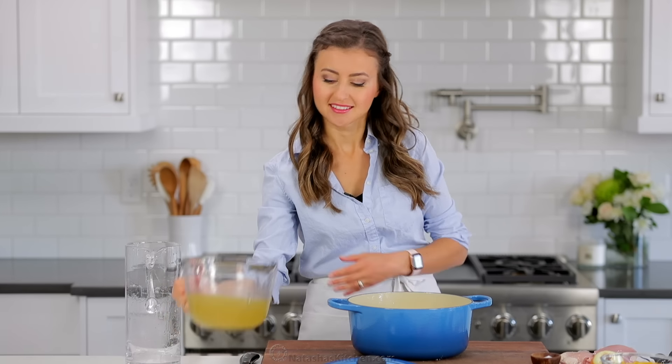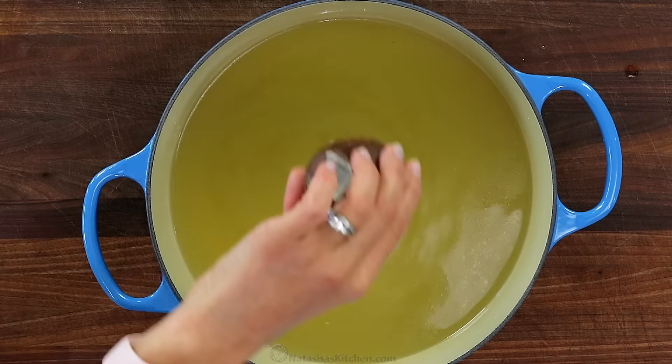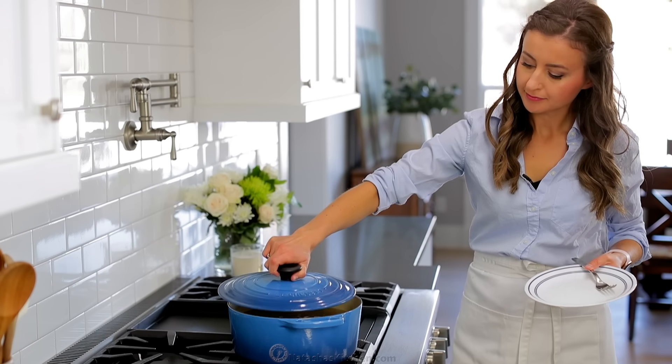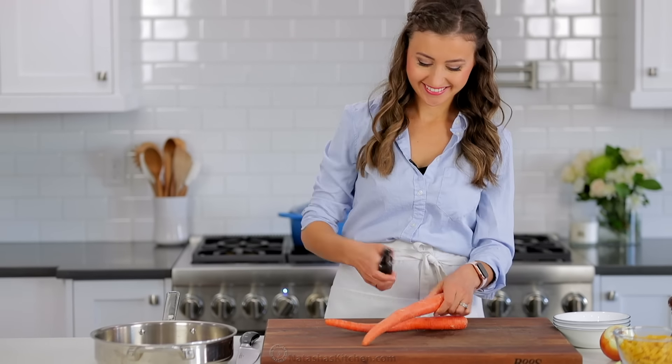Start by pouring 10 cups of water and four cups of chicken broth into a large soup pot. Add a tablespoon of sea salt, then bring it to a boil over medium high heat and add four chicken thighs. Partially cover and keep it at a low boil for 20 minutes while you prep the rest of your ingredients.